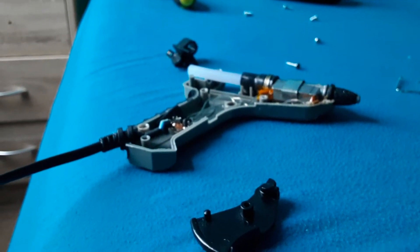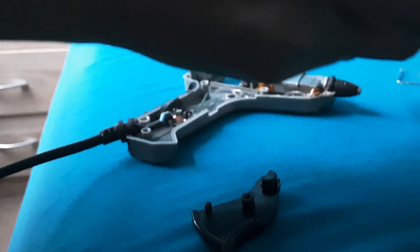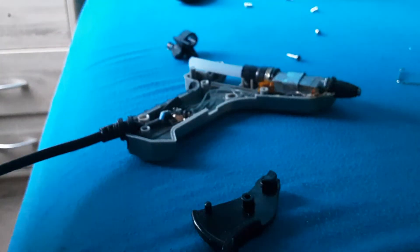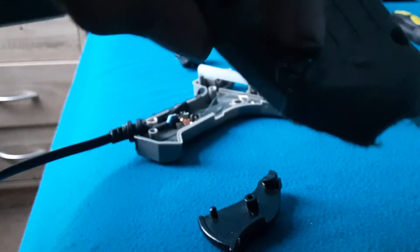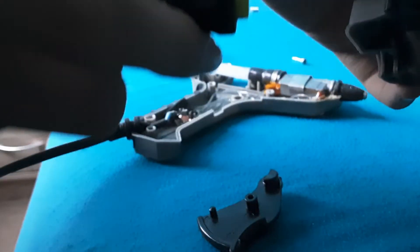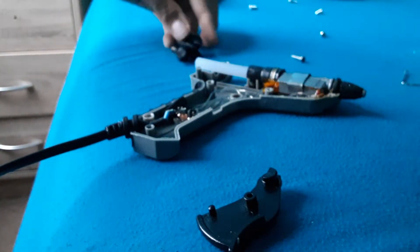I pulled the screws out with the four-sided screwdriver, and then I used — I think this is called the flathead screwdriver. As you can see there is leftover hot glue melted everywhere in here. I used the flathead screwdriver sort of as a chisel — I just pried it open and scraped away the glue, and it comes right off.